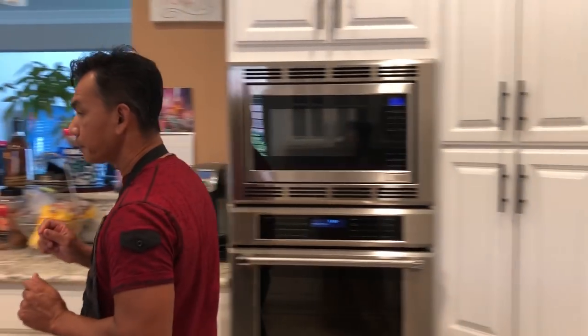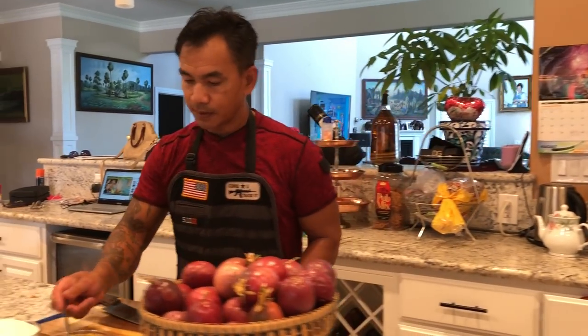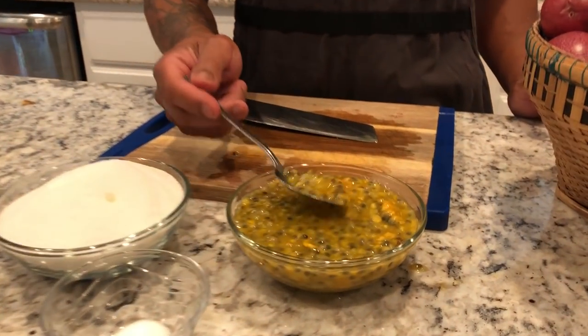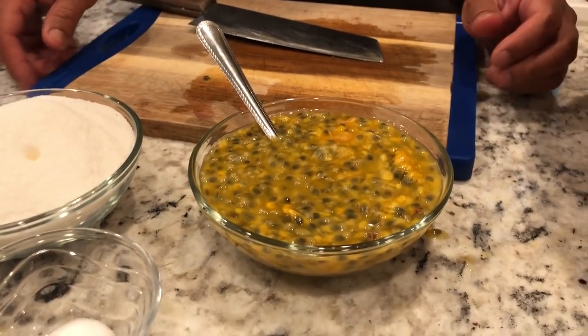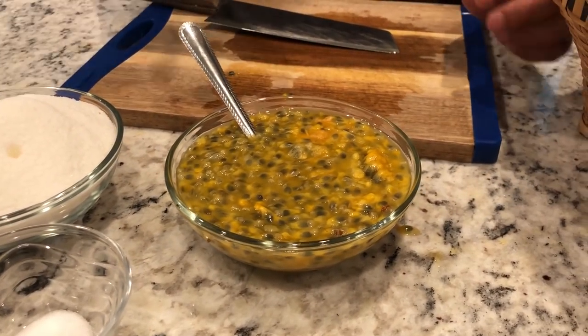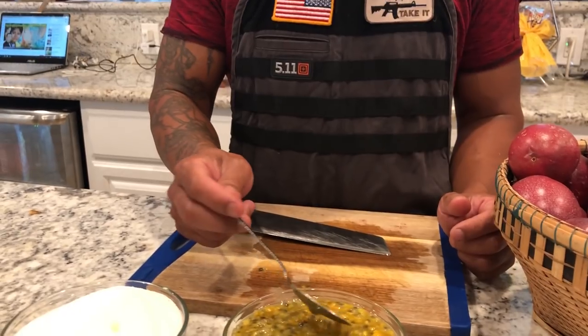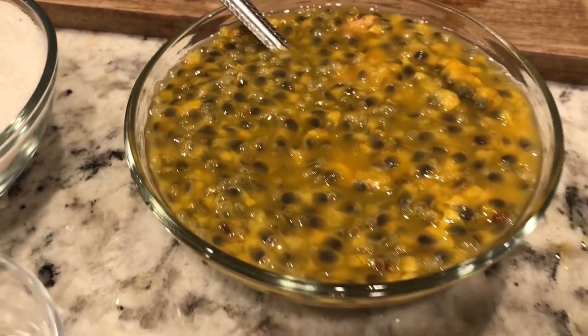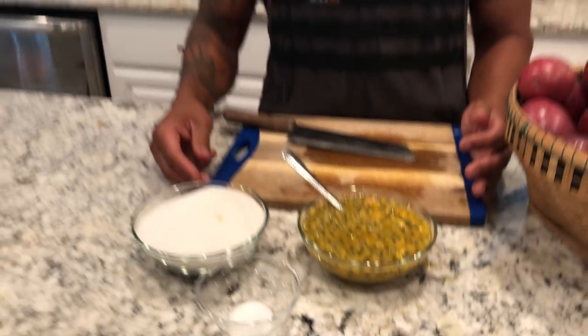I'm going to show you something. The juice — you can make passion fruit drinks out of this. If you don't know how to make it, please go to my YouTube channel Coconut Bomb General and check out how to make passion fruit drink.